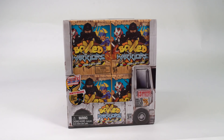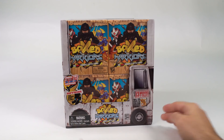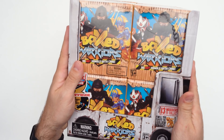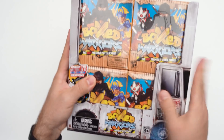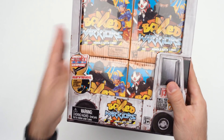Hey guys, how's it going? My name is Locky and I'm very excited because today we are going to be unboxing Boxed Warriors. These guys are new from Head Start and I'm really excited about this. Before we even take these guys out, I'm really lucky to have a whole box of these bad boys. We will be taking a look at all 13 of them in this series.